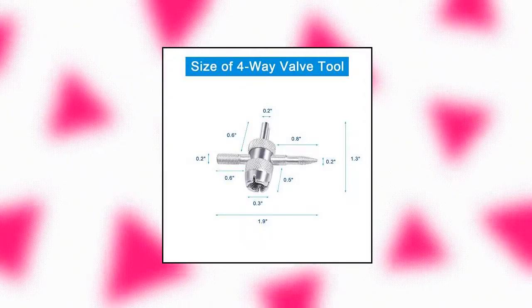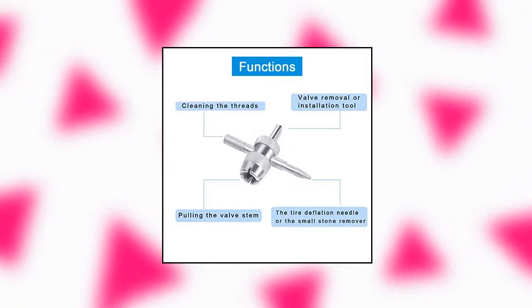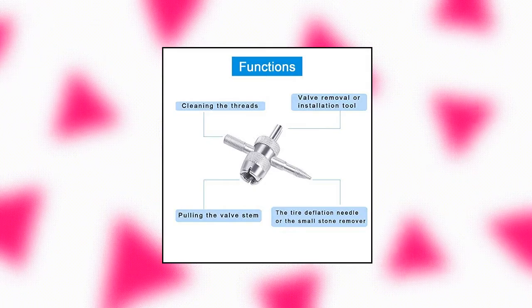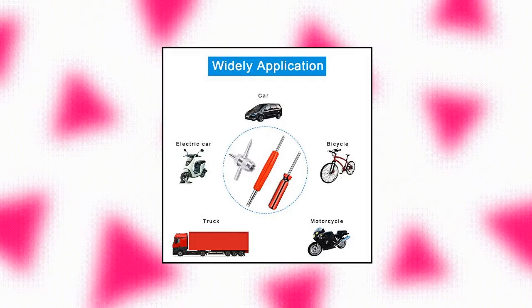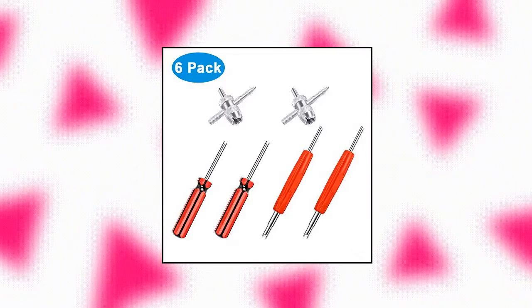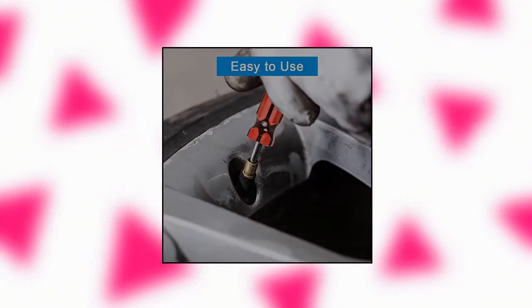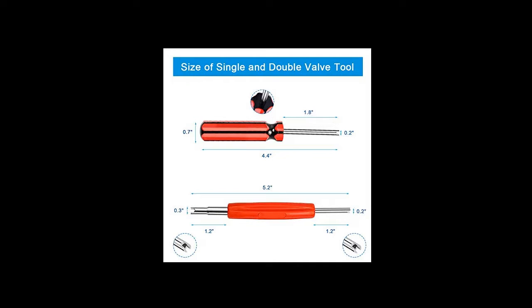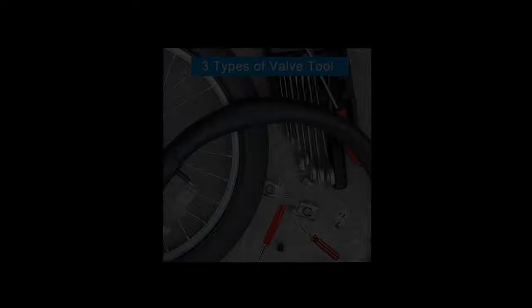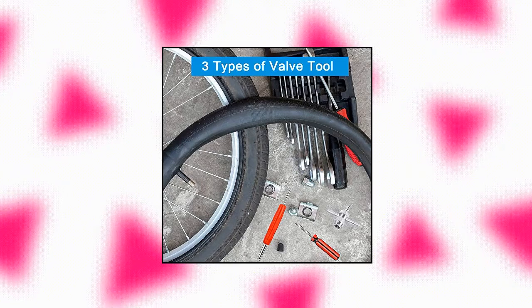Resuvo 6 Pieces Tire Valve Stem Removal Tool. This valve stem tool is made of high quality plastic and metal materials. It can prevent rust and can be used for a long time as long as it is maintained regularly. The valve stem tool is easy to use and portable without occupying any space. The single and double head valve stem tool is easy to remove and install. The four-way valve tool also has the functions of pulling the valve stem, deflating the tire, and cleaning the threads.